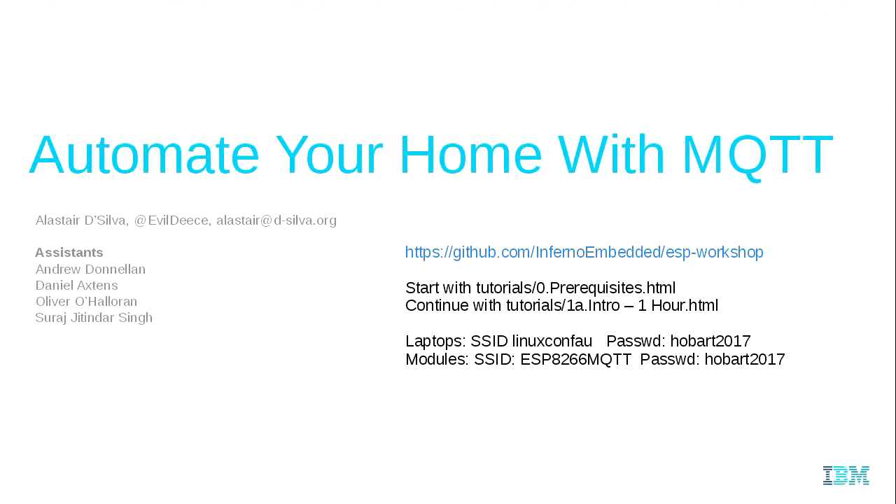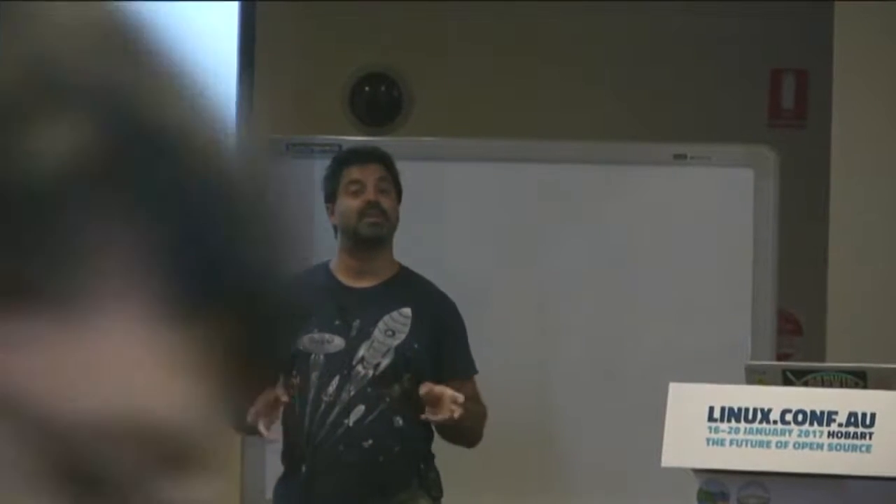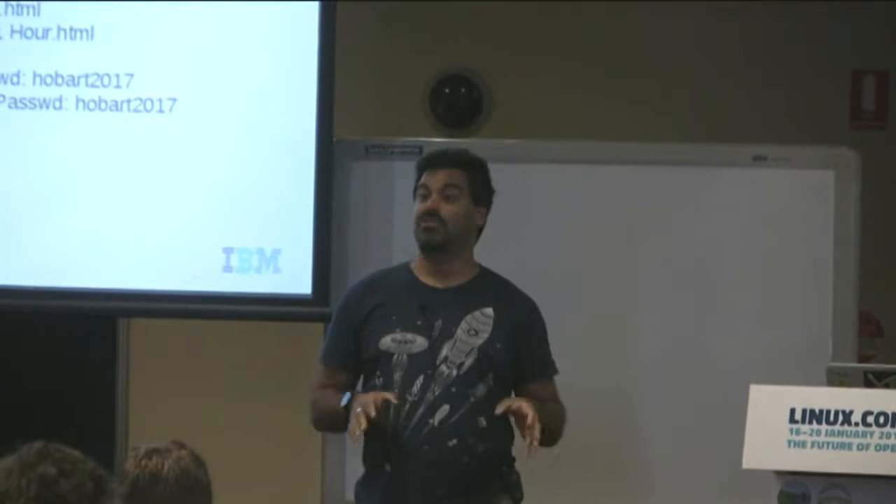Hi, I'm Alistair De Silva, I'm part of the IBM OzLabs team. We actually developed this workshop earlier in the year to help encourage high school girls to pursue careers in STEM. This is the third iteration of the workshop — we've refined things along the way and chopped out a few pieces to get you through in time.